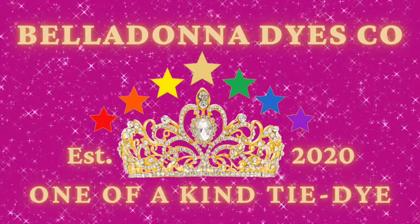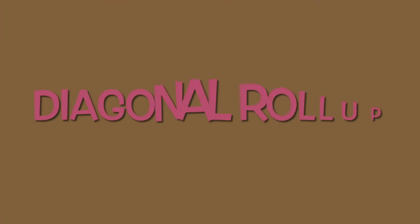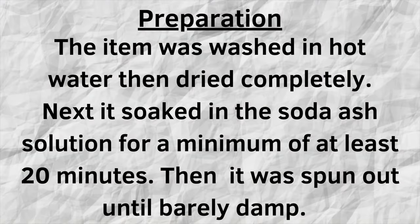Hi, this is Steph with Belladonna Dyes and today we're going to make a diagonal roll-up — for lack of a better thing to call it. I've never made one before.